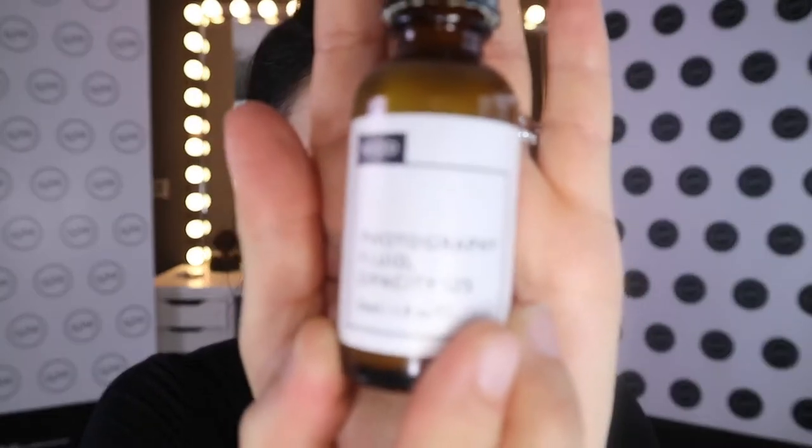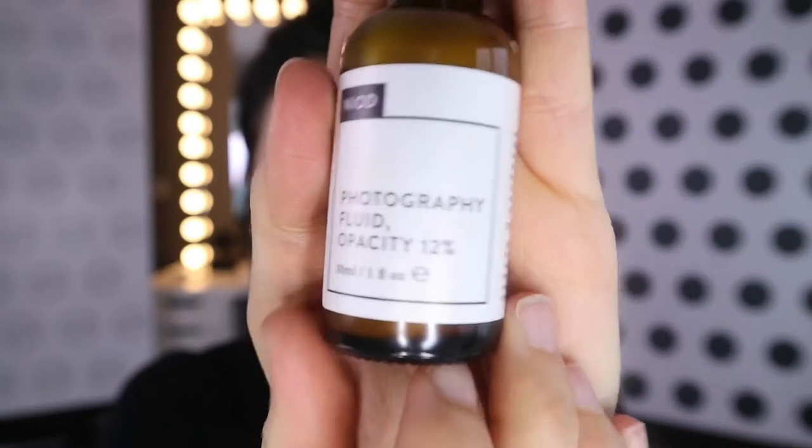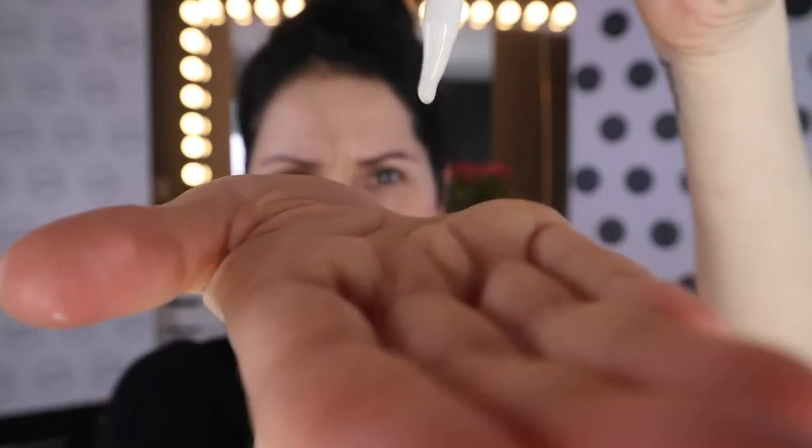I've already prepped my skin with my moisturizer. I'm going with — I don't know how you pronounce it — NYOIDs, the photography fluid, which comes up perfectly on photos. Just take a nice blob on your hand, mix it in, and pat it all over the face, then rub it around to make sure it's exactly where you want it to be.